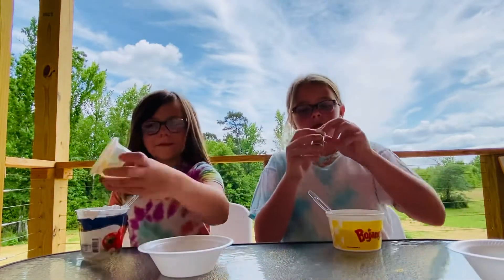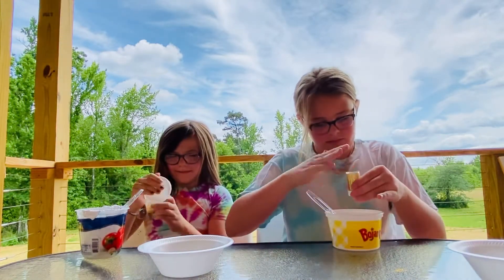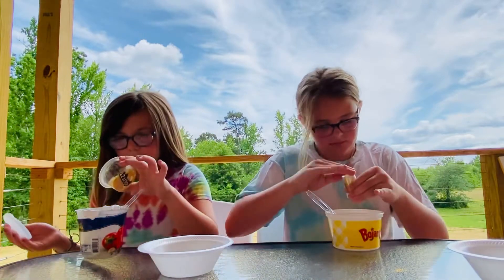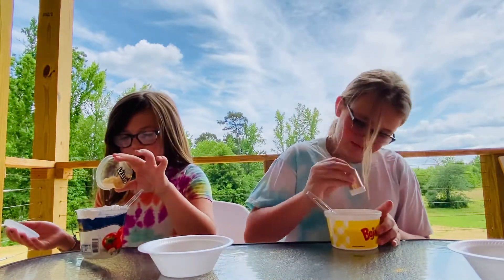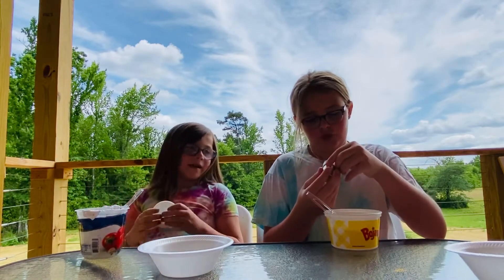Glitter! Gold glitter. I'm just going to play with it a little bit because I don't like this that much. I got the bad one!